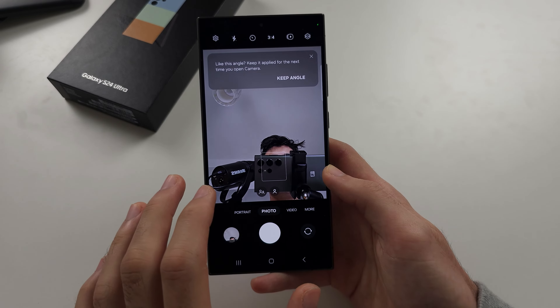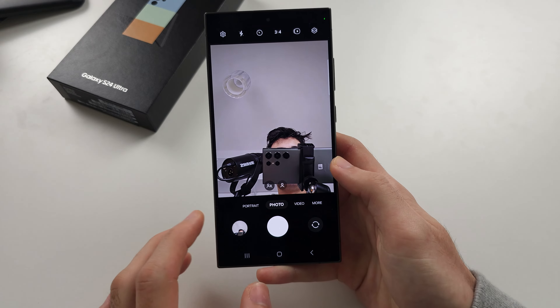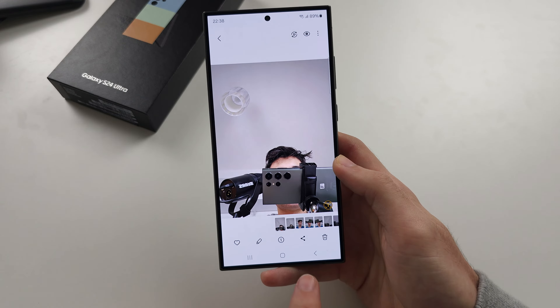So you're trying to take a selfie of yourself, but when you take a selfie it's flipping the image.